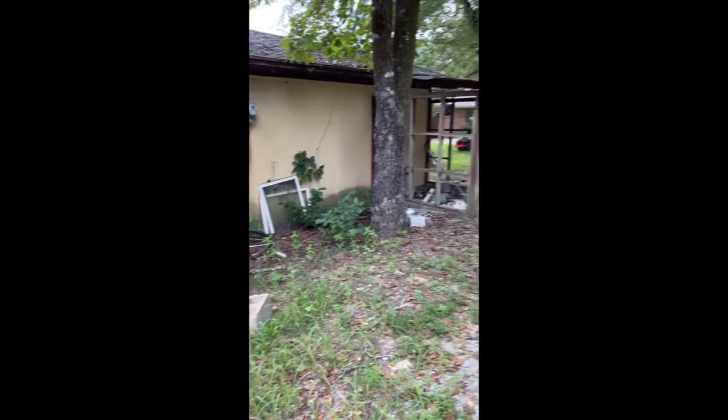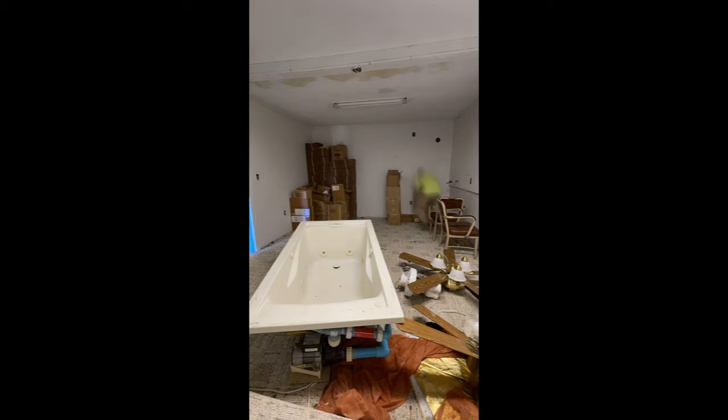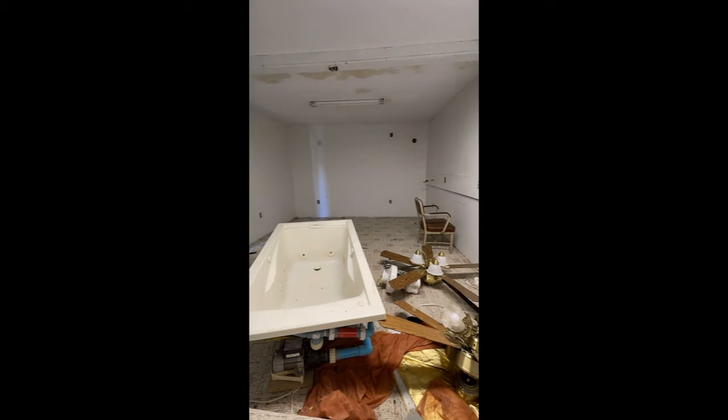I'm now in my 40s and I can remember building this place with my dad when I was around 12 years old. He taught scuba diving lessons in this room back then, but it has sat idle for the past couple of decades and become just a place to accumulate junk.